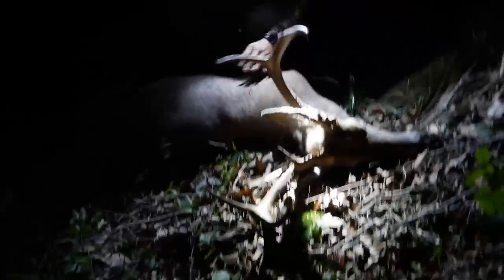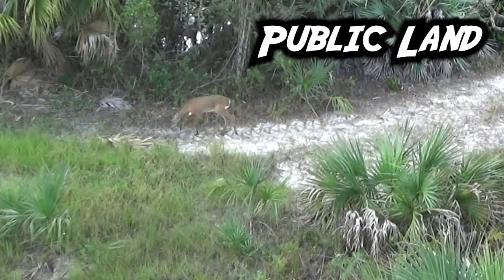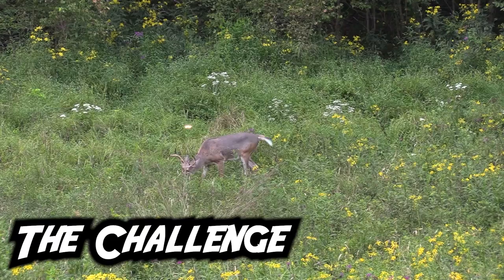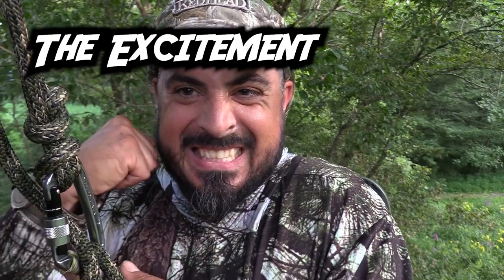Dude, that is a big deer. And he didn't go 30 yards. Oh my god. That was the first buck I've ever shot. What a rush. Money. That deer is dead. Tagged out, baby.